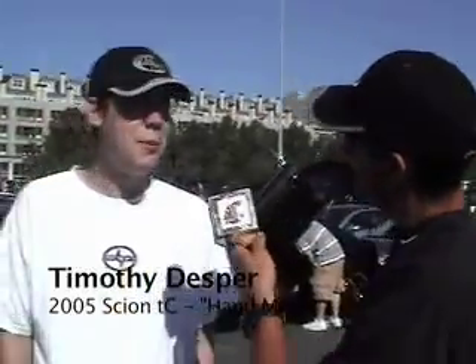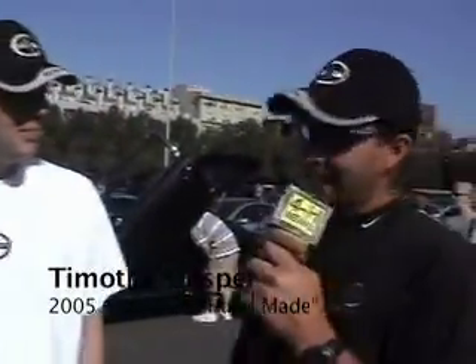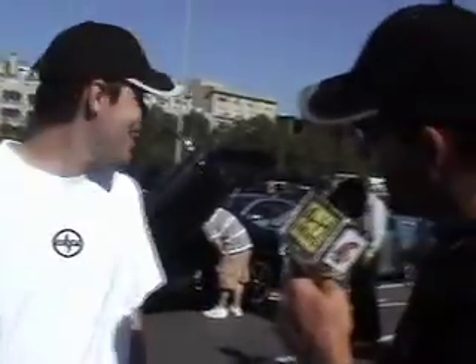We're out here at Exposed 06, having some fun in Seattle at Quest Field, and I just ran into... My name is Timothy Desper. Hey Timothy, how are you today? Great, it's a great day. A lot of attention on the car, a lot of attention for Scions, and it's what I love to do.